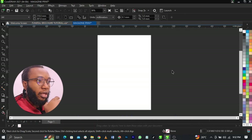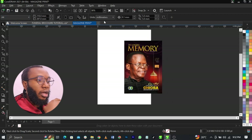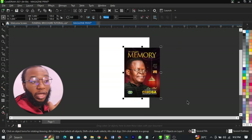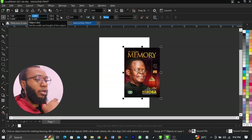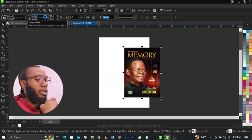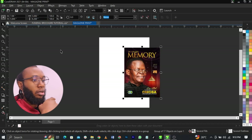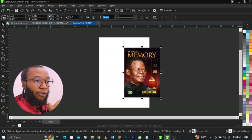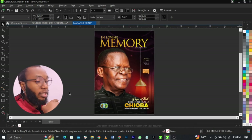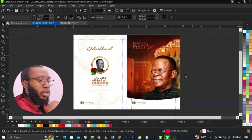Once you copy the first page, paste it into the new document. It may be on A5, so make sure you resize it to A4. Make sure it's fitted to A4. This becomes page one - your cover page. Then add another page as page two.